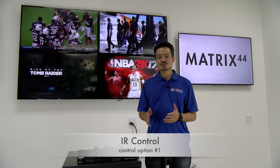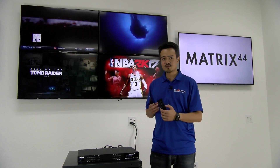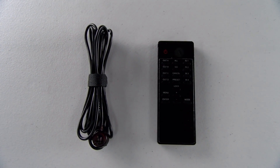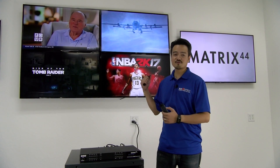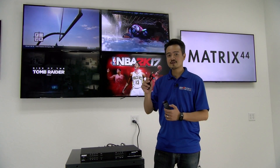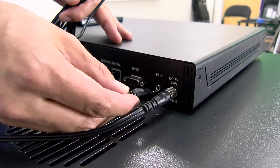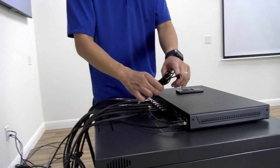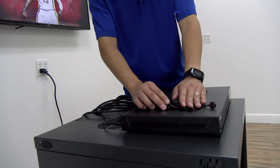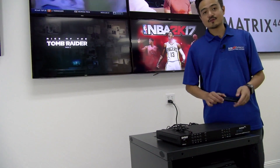The easiest control to set up for the Matrix 44 is IR, which will allow you to control the unit with a remote control. The Matrix 44 comes with a remote control and an IR receiver. We already have our unit set up and connected to our four HD sources and four TVs. Let's go ahead and take the IR receiver cable and plug it into the back of the switcher into the IR in port. Make sure your IR receiver is in line of sight of your remote control. Once it's plugged in, your remote control is ready to rock.